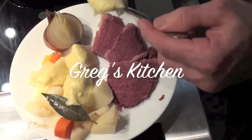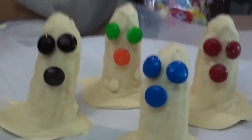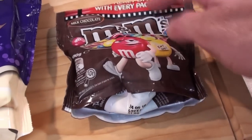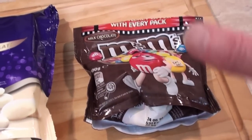This is Dracula's Kitchen! So, all you're going to need is some bananas, some white chocolate melts, and I'm using M&Ms. You can use Smarties or just chocolate buttons or whatever you like.